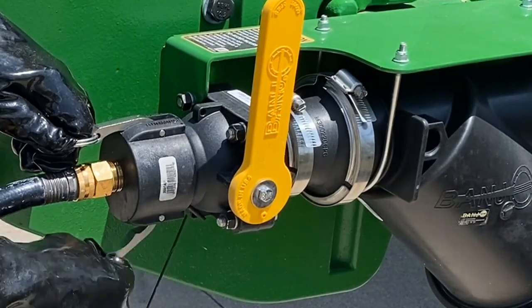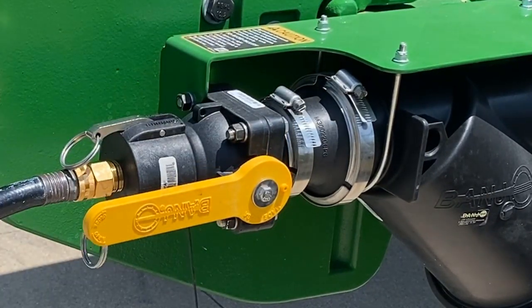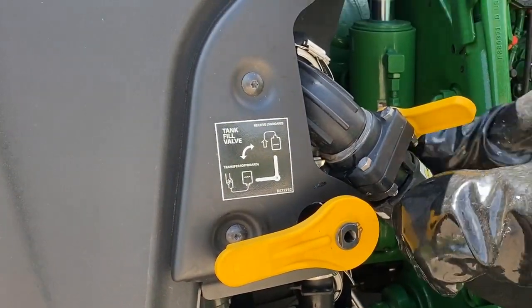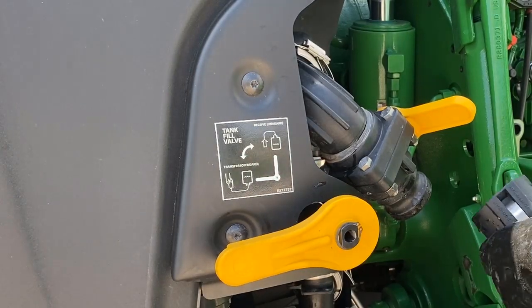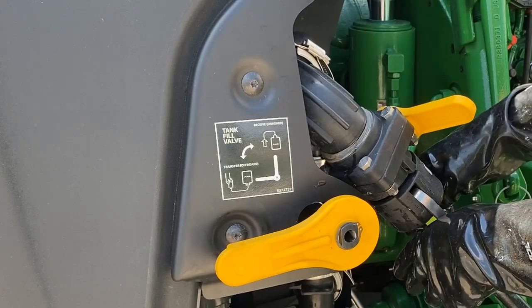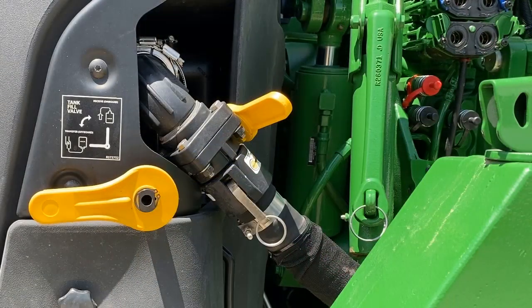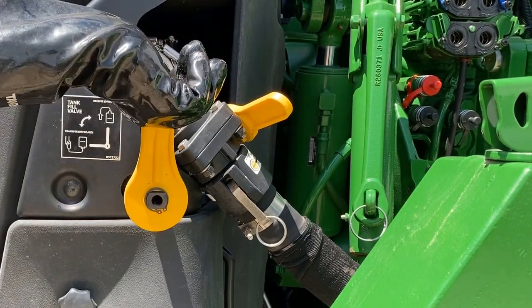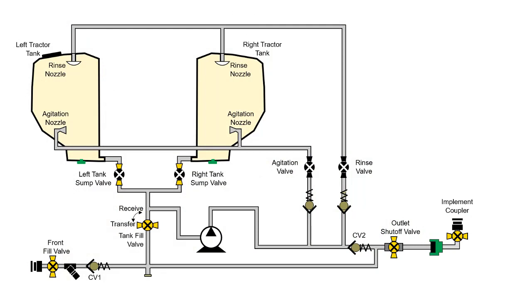Tanks can be filled through the optional front fill or through the outlet shutoff valve on the rear of the tractor. When filling tractor tanks from either of these two positions, the tractor tank fill valve must be in the received position. Tanks can also be filled with a hose through the tank lids.